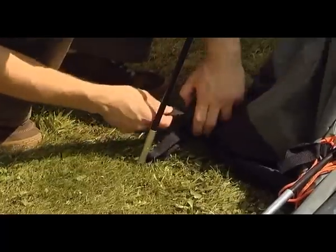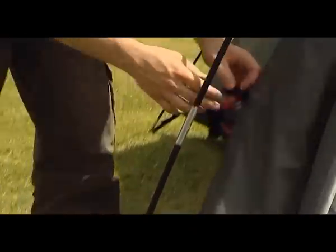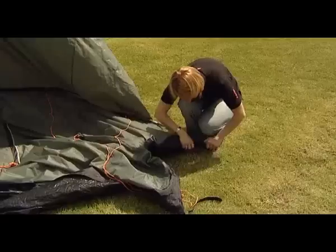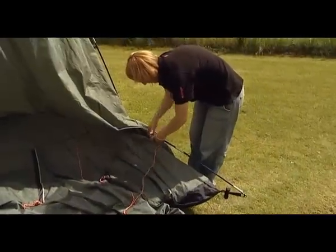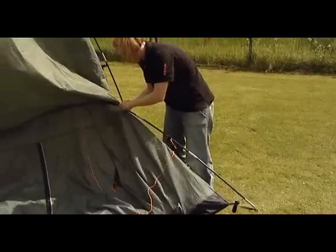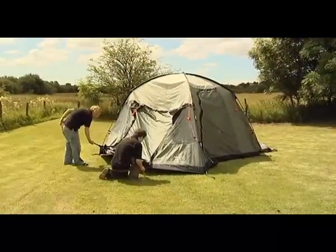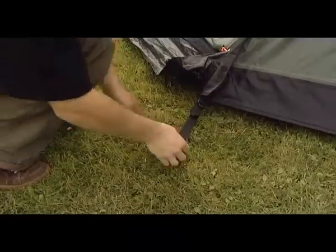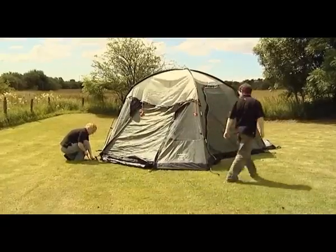Clip all the flysheet pole clips to the inserted poles and tighten the tension straps. Start pegging out the tent at the front corners using steel V-pegs. The pegs should be positioned at a 45 degree angle to ensure maximum grip.